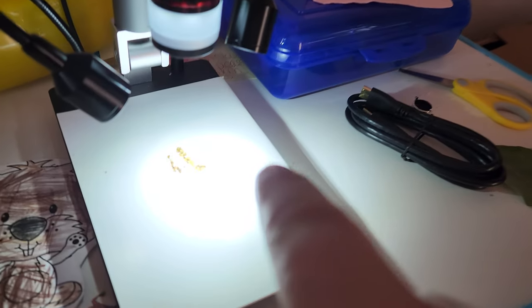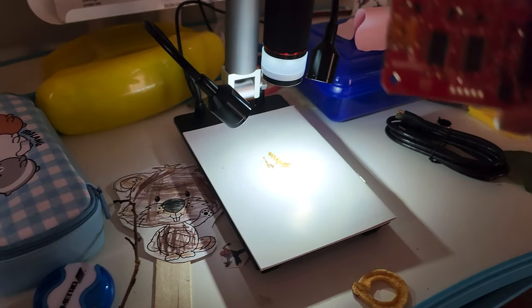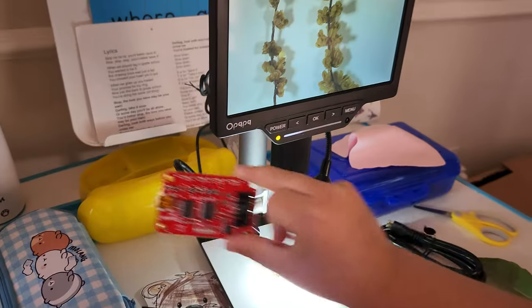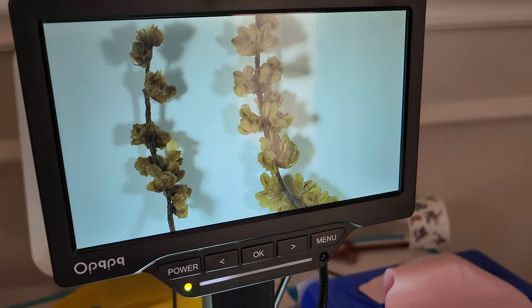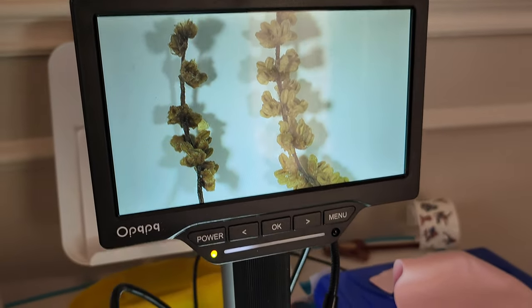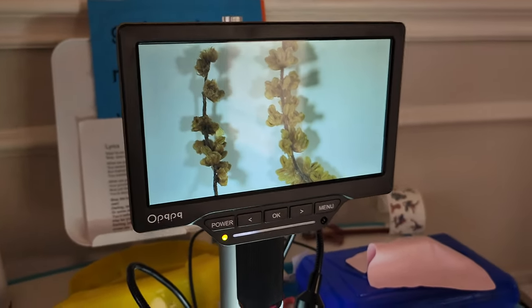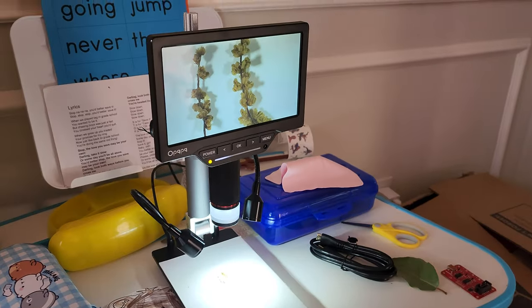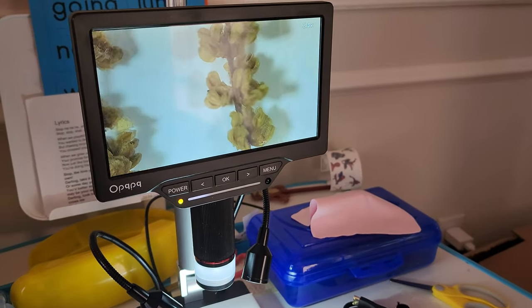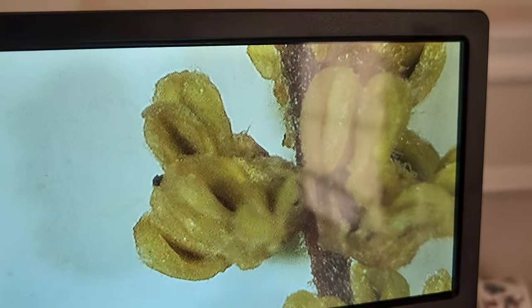My front yard is completely covered with these pollen sacks from the trees, and I thought this would be absolutely amazing to put on the microscope and show people what it looks like. And then Seth showed me that it can zoom in even further than what I knew. Seth, show me — zoom in. Do you see that digital zoom? That is insane.